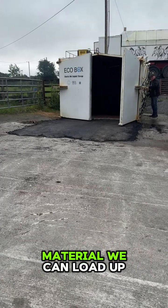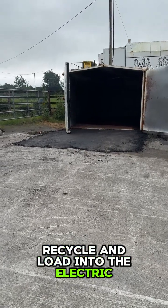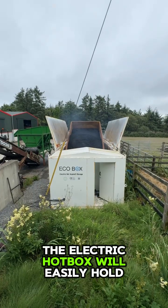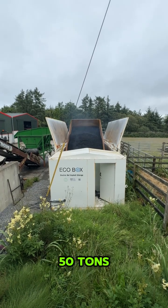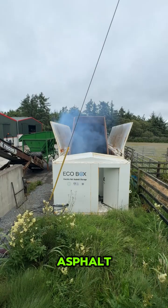Today we are going to see how much material we can load up, recycle, and load into the electric heated hotbox. The electric hotbox will easily hold 50 tons, and I'm sure we can fill it in one shift with 100% recycled asphalt.